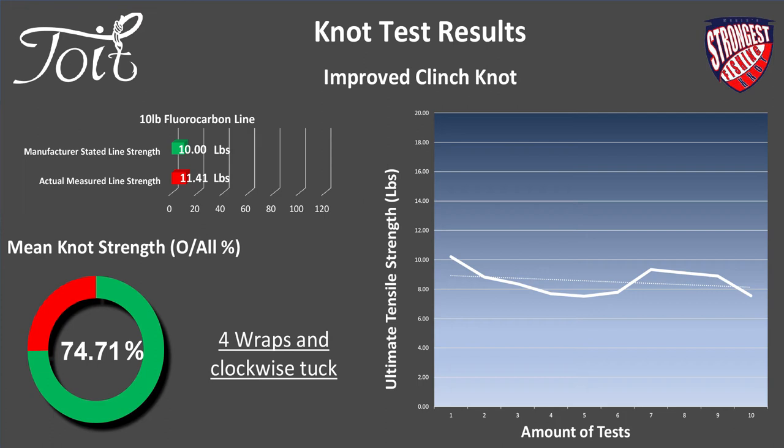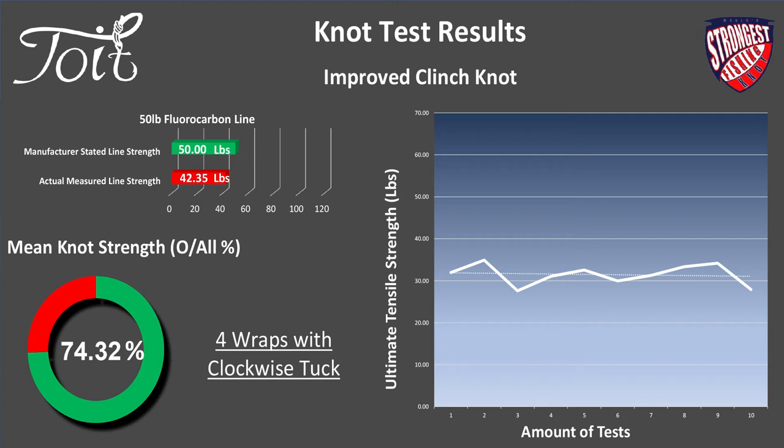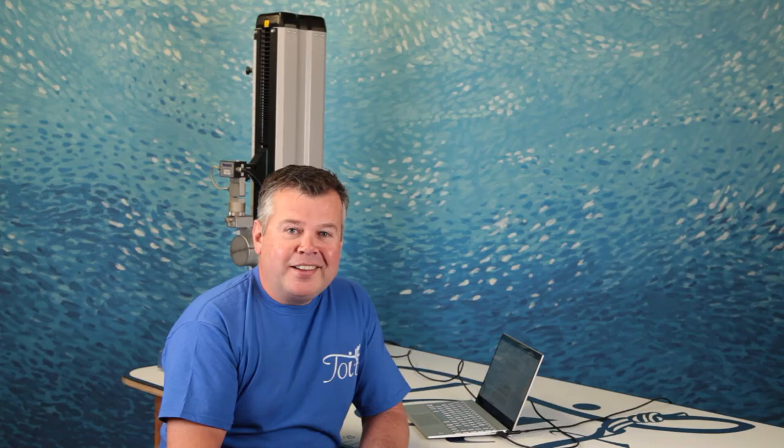Fluorocarbon results: 10 lb fluorocarbon — 11.41 lb actual line strength, 4 wraps clockwise, 74.71% average knot strength. 30 lb fluorocarbon — 27.59 lb actual, 4 wraps clockwise, 79.2%. 50 lb fluorocarbon — 42.35 lb actual, 4 wraps clockwise, 74.32%. 80 lb fluorocarbon — 58.68 lb actual, 3 wraps clockwise, 86.96% average knot strength.